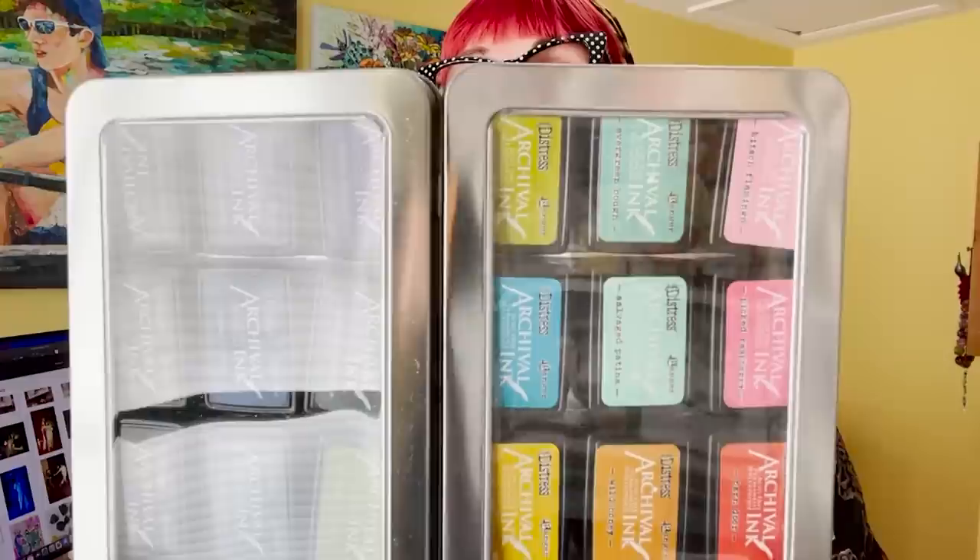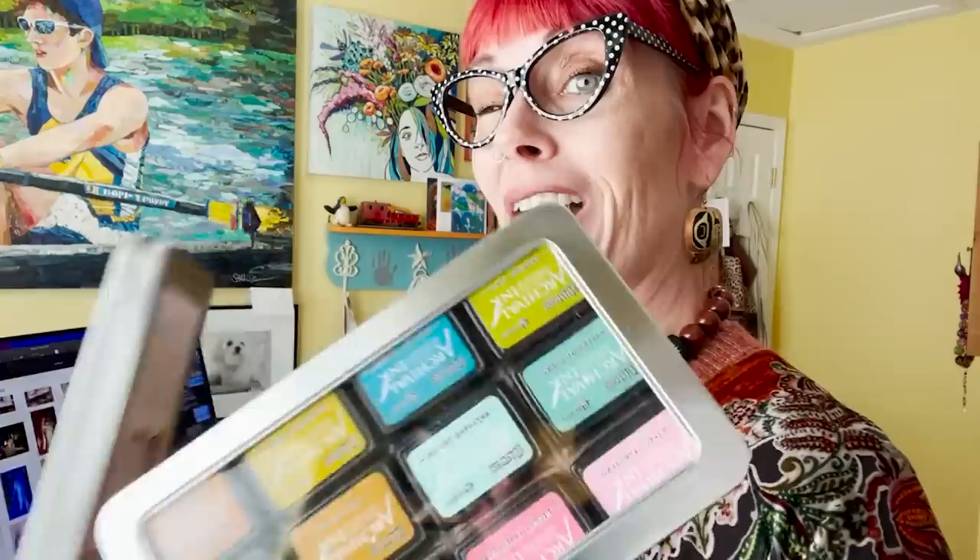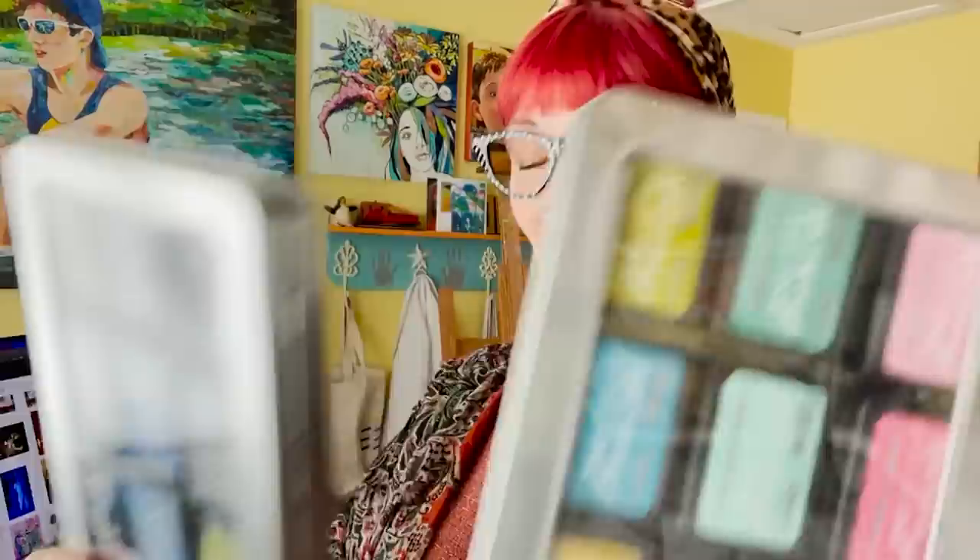I've got some very cool archival distressed ink mini ink pads in the Tim Holtz Distress color line. I've got two boxes of 24 very cool mini ink pads to play with today and work in my small space right on the desk in my studio.